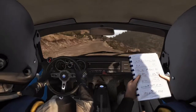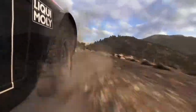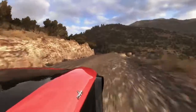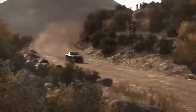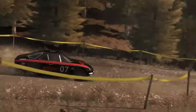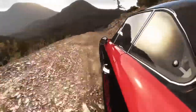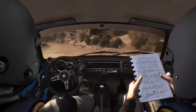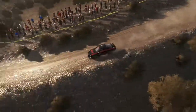Right 6 continues for 100. Don't cut, continues for 130. Right 3, 60. Right 4, jump.